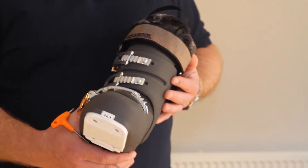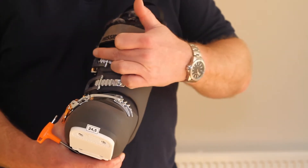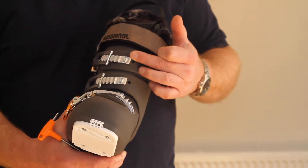On the cuff of your boot, there's a macro-adjustment. This allows you to move the buckles out or in to accommodate small or large calves.